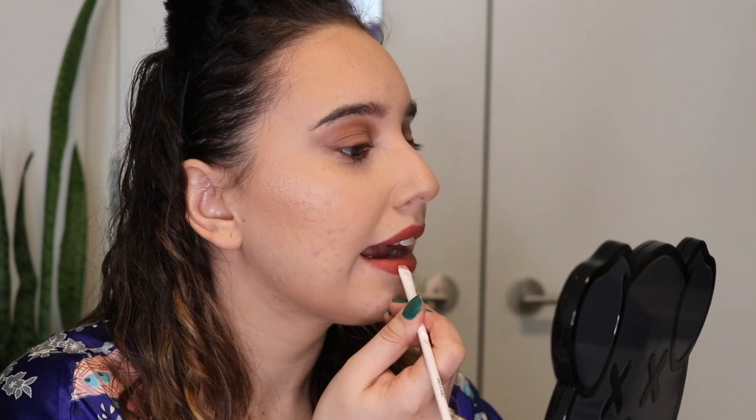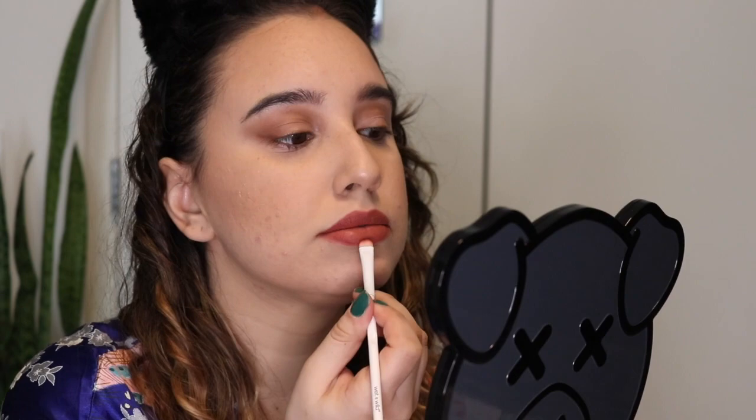For lips I'm using Colourpop Candy Paint Matte X, applying it to my lips and then using a Wet n Wild flat brush to spread and blend it out towards my lip line — since I don't have a lip liner — smudging it all over my lip.